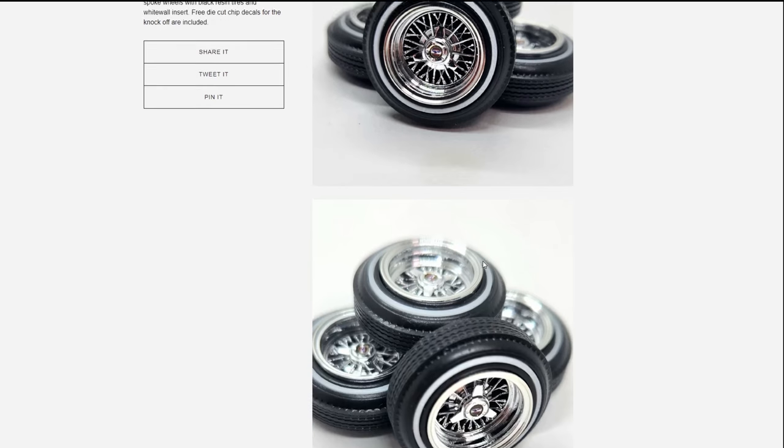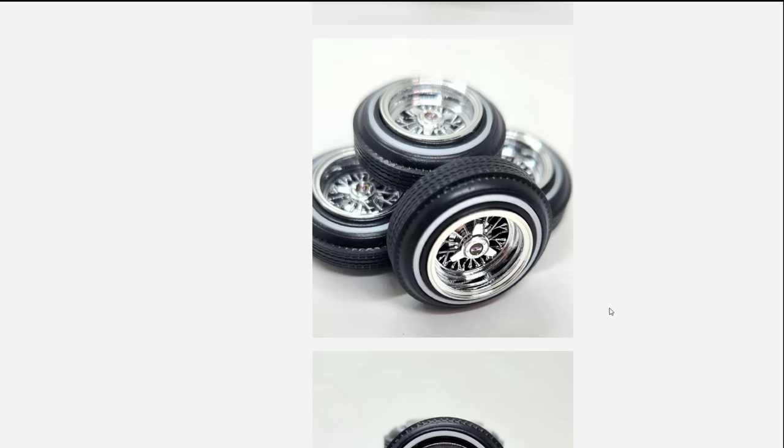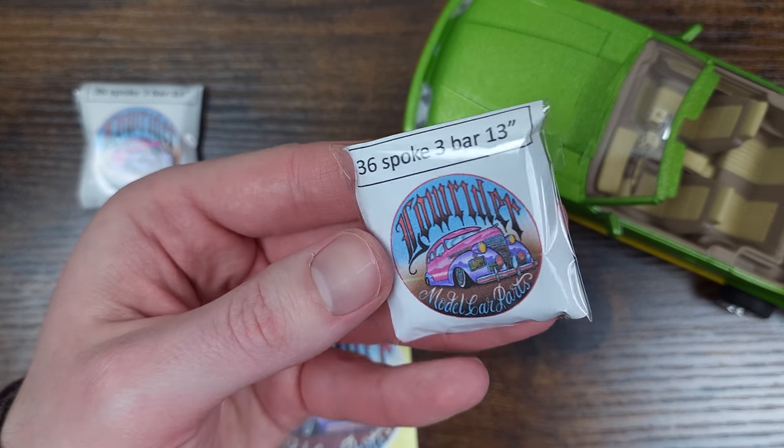We are first going to be talking about the 36-spoke 13-inch Zenith wire wheels from Loretter Model Car Parts. I just got these wheels in today and was really excited to check them out.